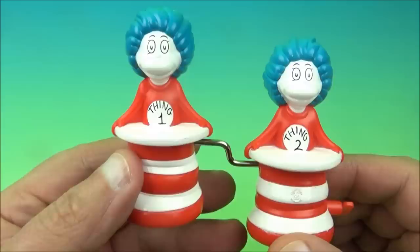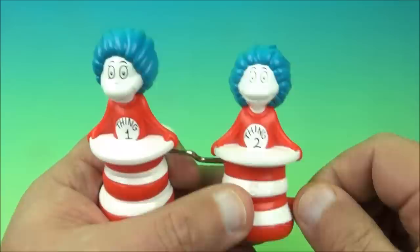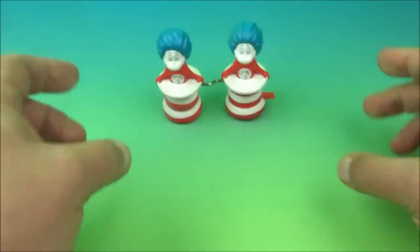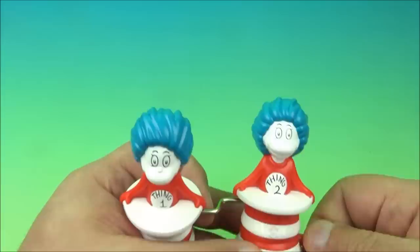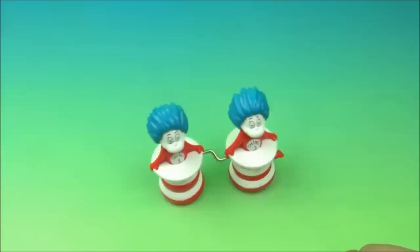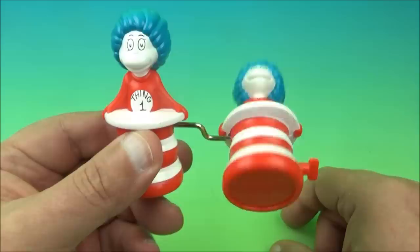Next we have Hat Trick One and Two. You can see Thing 1 and Thing 2 hopping along in a couple of hats. You wind it up and watch what happens — this is one of the more cool toys in this set for sure. It's boogieing right along. I'm so easily amused by these things — my inner child is just screaming right now. It's so adorable. There you go, it's the Hat Trick One and Two.